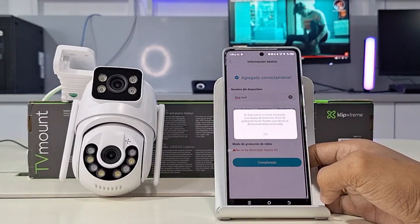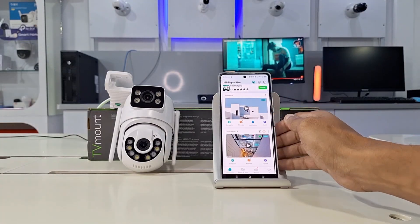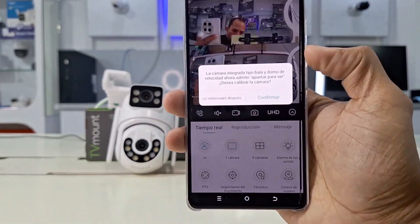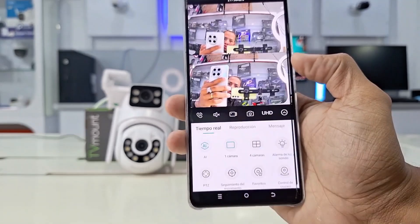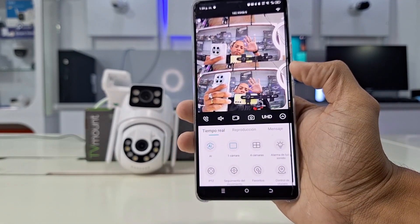The app confirms that there is no micro SD card inserted in the camera, and then moves on to the final playback panel. Here we see the first panel showing the online status of the newly added camera. Click on it and you'll be able to use the device in real time. We can now make full use of the Wi-Fi camera and all its functions.